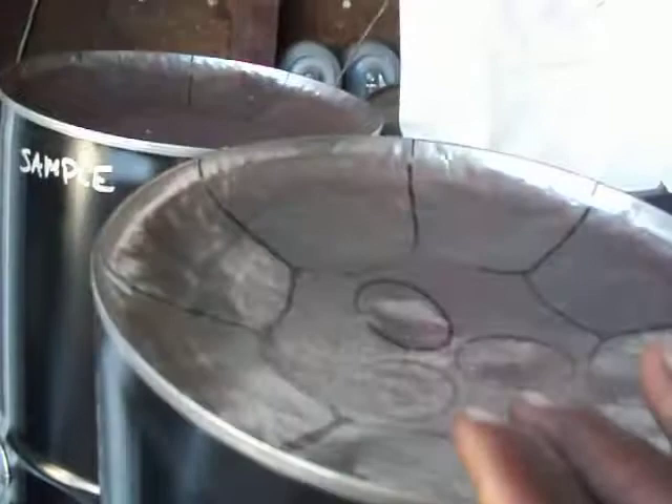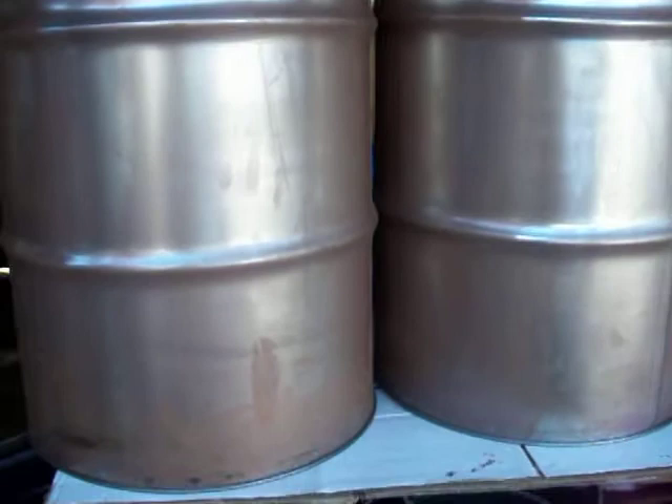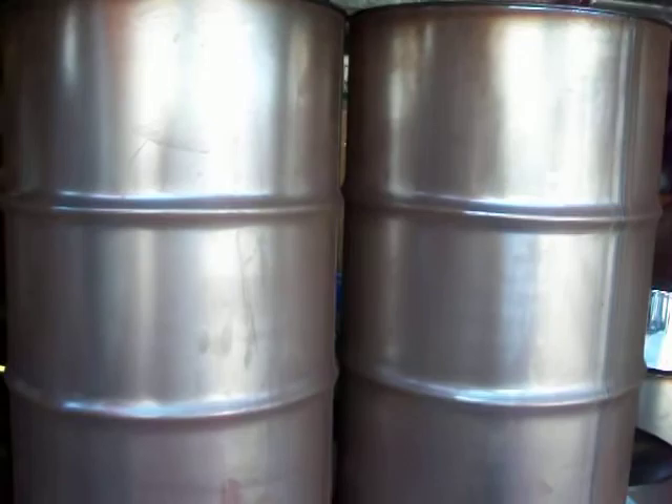And here goes some old paint buckets right here. I got to bang in the note, but this is a paint bucket here. And here goes some old bass steel drums here. I can either make it into a beam back, keep it like that and make it into a bass steel drum, or I can make it into a hum drum, like this here.